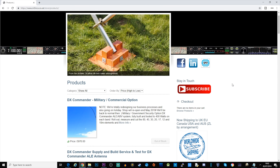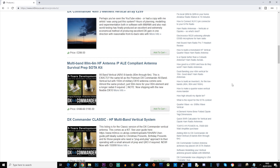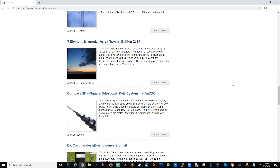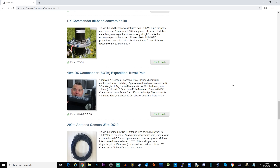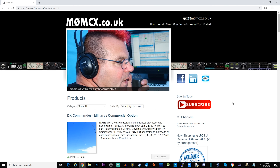On screen at the moment is M0MCX's website - Callum's website, otherwise known as DX Commander. You can browse m0mcx.co.uk and have a look at his store and all the different types of DX Commanders he sells. It's not just one - he has a whole range of multiband verticals. He also has a YouTube channel; just type in DX Commander. If you like anything to do with ham radio or antenna theory, go give him a like and a subscription - he's a really cool funny dude and he knows his stuff. Until the next video, take care and we'll see you in the next one.